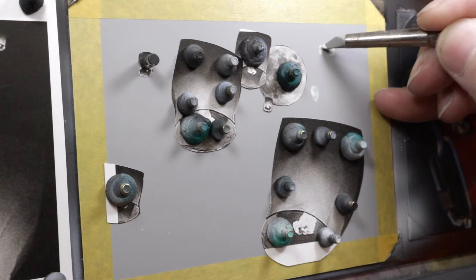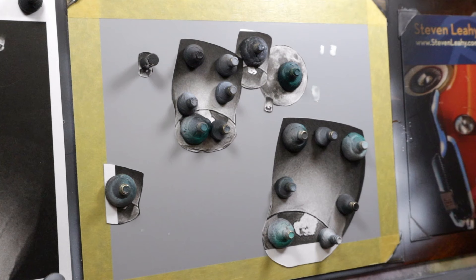You can draw with frisket to put in the shape you need, which is really cool. This is great for masking things like leaves on a tree — something that would be really intense to cut out. Liquid frisket makes that really easy. Once it's dry, you can tell because it turns clear. I'm going to take a break, let it dry, and then we'll pick it up from there.